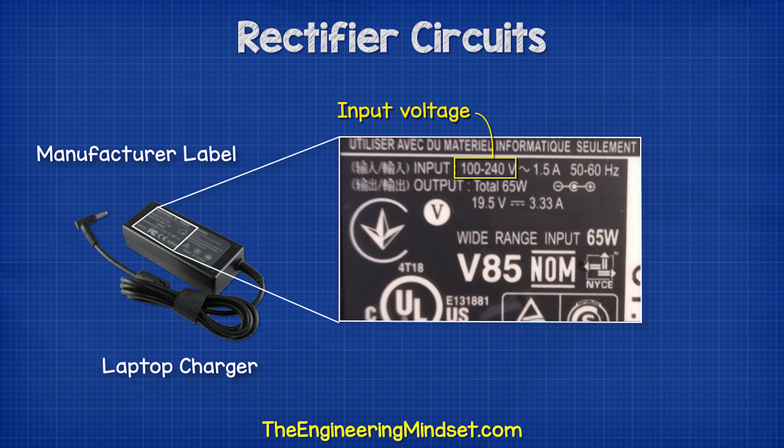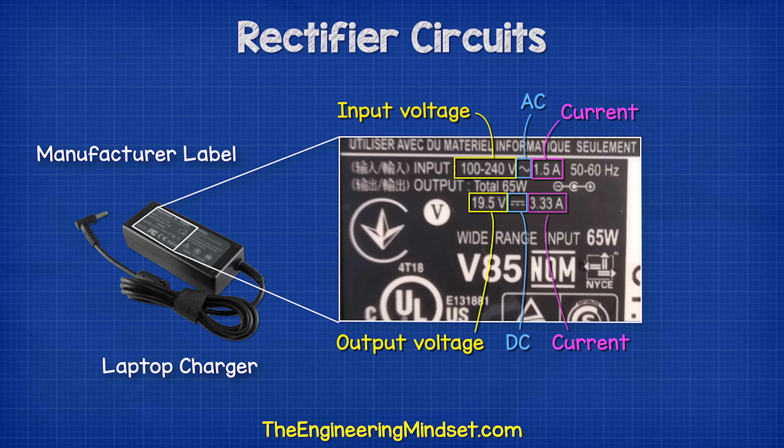In this example, it states that it needs an input of between 100 and 240 volts with the symbol for AC electricity, and this will draw 1.5 amps of current. It will then output 19.5 volts of DC electricity and 3.33 amps of current. Notice that it also states 50 to 60 hertz. This is the AC frequency, and we'll look at that in just a moment.